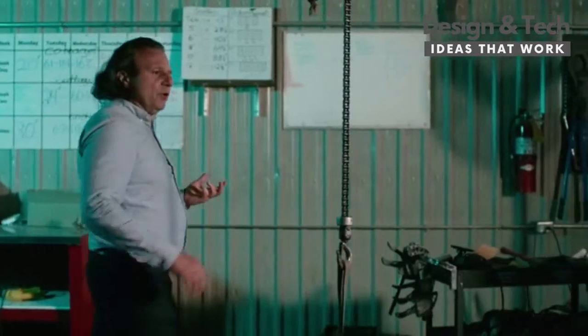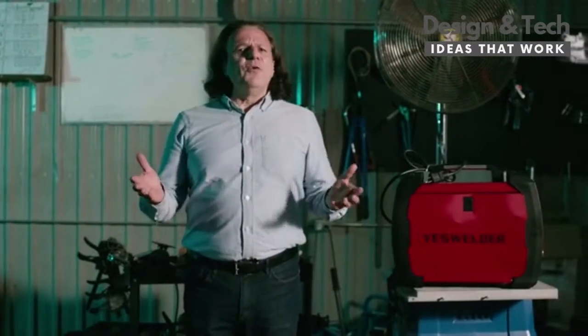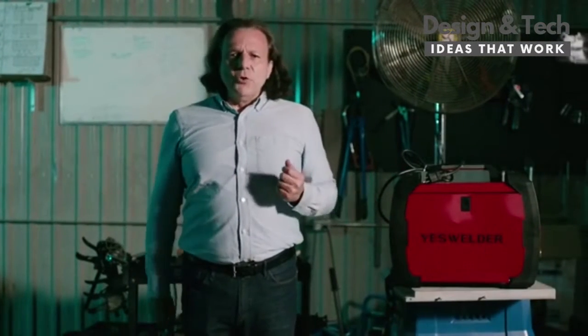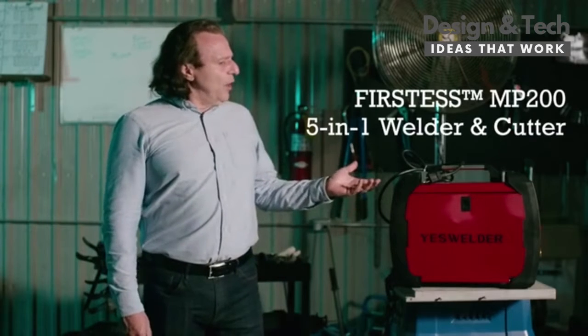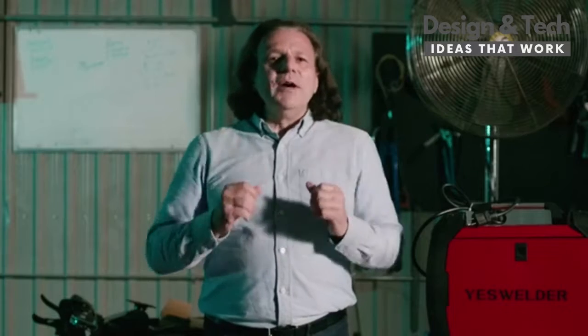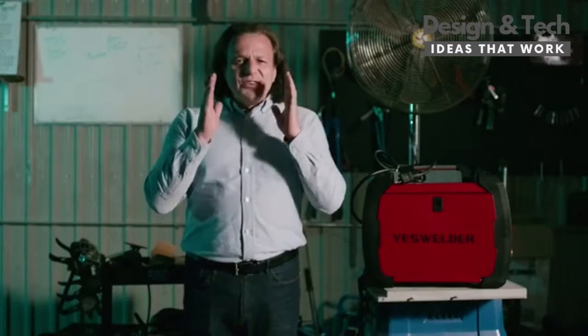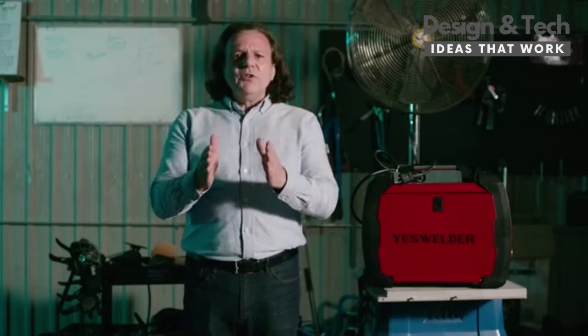As active members of the welding community, we always want to make metalworking even more accessible for everybody. So ladies and gentlemen, allow me to present to you the YesWelder Firstness MP200 — one of the most versatile five-in-one welders and plasma cutters for DIY home projects.